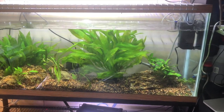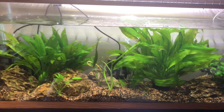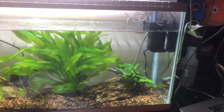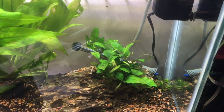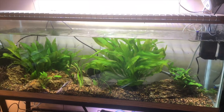There we go, that's what I've got so far. It's seeded. Got a couple big swords in there, got some Anubias, got some more Anubias, and some Java fern. It's a start — I think I like it so far. Thanks for checking out part one of my 55-gallon tank. Stay tuned while I set up my two 40-gallon breeders.